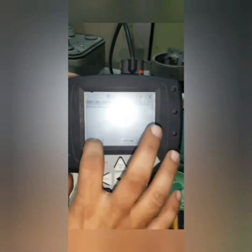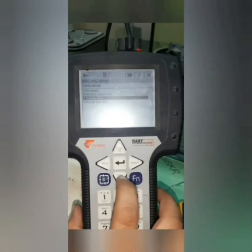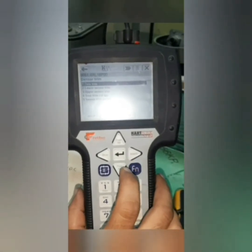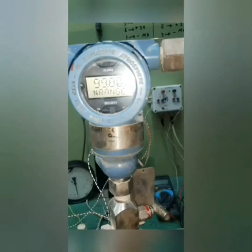We navigate: Diagnostic and Service — second choice; Calibration — third choice; Sensor Trim — third choice; Zero Trim — first choice. The device warns that it should be removed from the loop when in automatic control, as it may cause damage to the process. We confirm, then apply zero input to the sensor — we put zero pressure on the calibrator. Sensor zero succeeded. Now we have made zero trim to the device from HART.